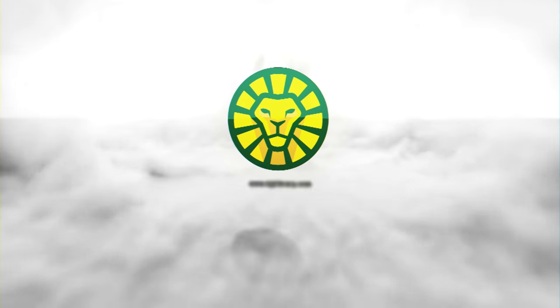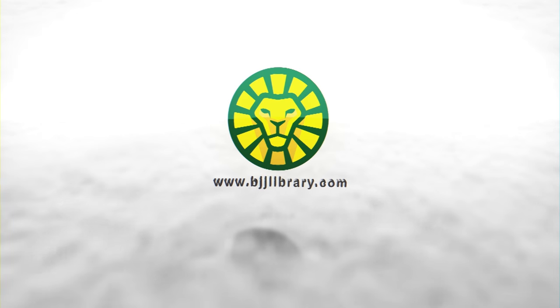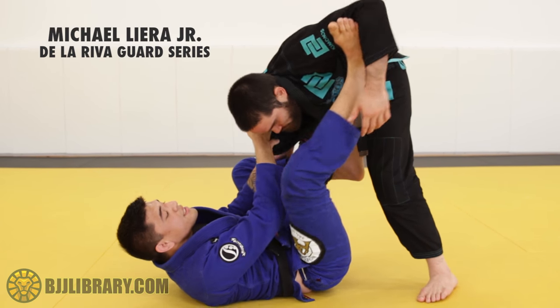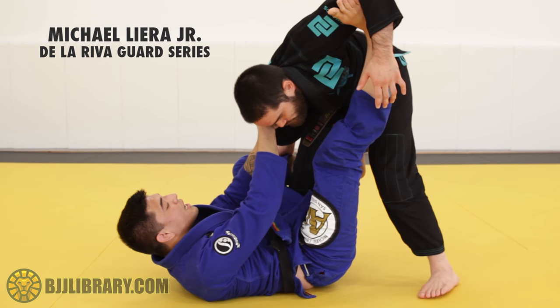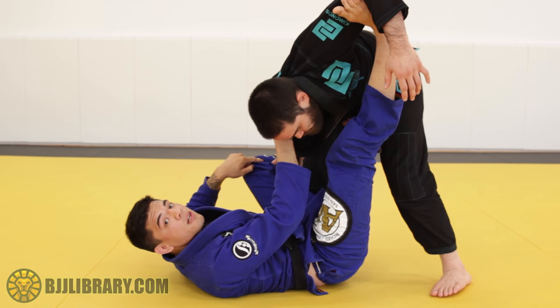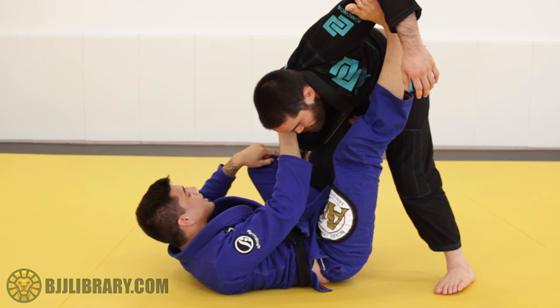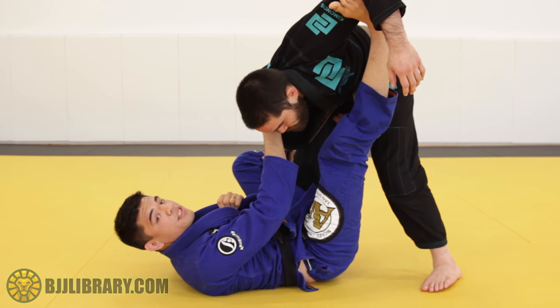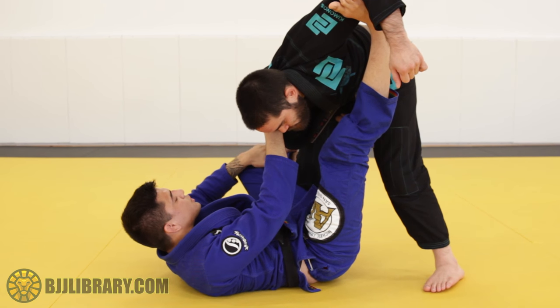I'm here in the De La Riva. I have his collar to break the posture. My foot on the bicep is keeping him spread out, and it's almost impossible for him to put his arm anywhere but my shin here. He's either going to have to push on my shin to get rid of the De La Riva, or he's going to grab my collar. For now let's work with the shin.